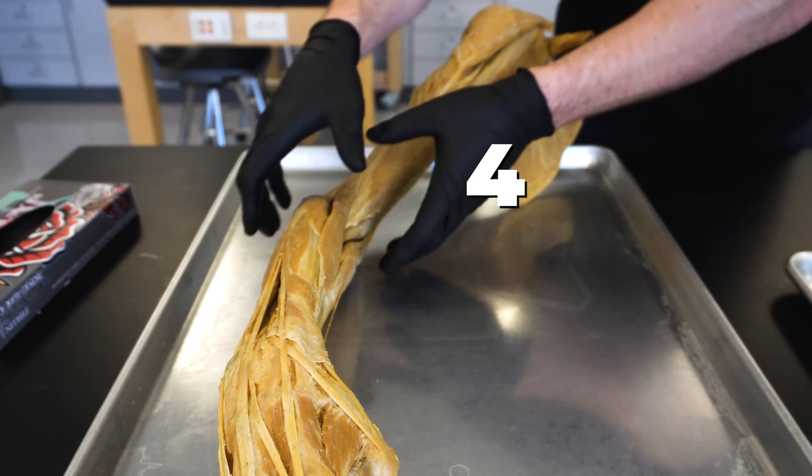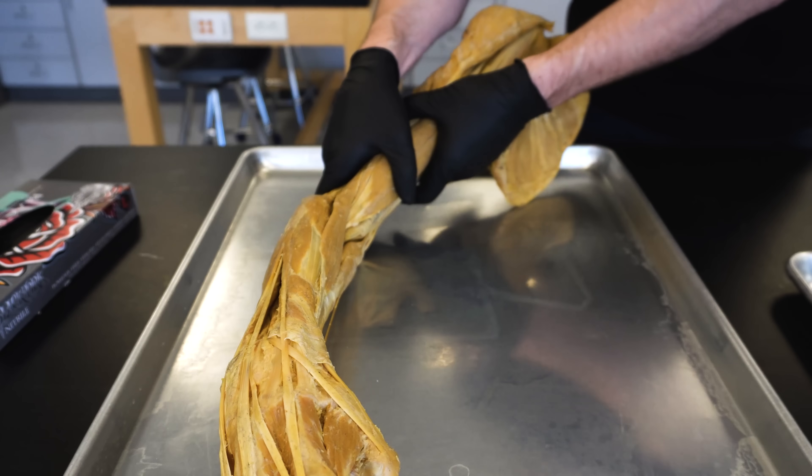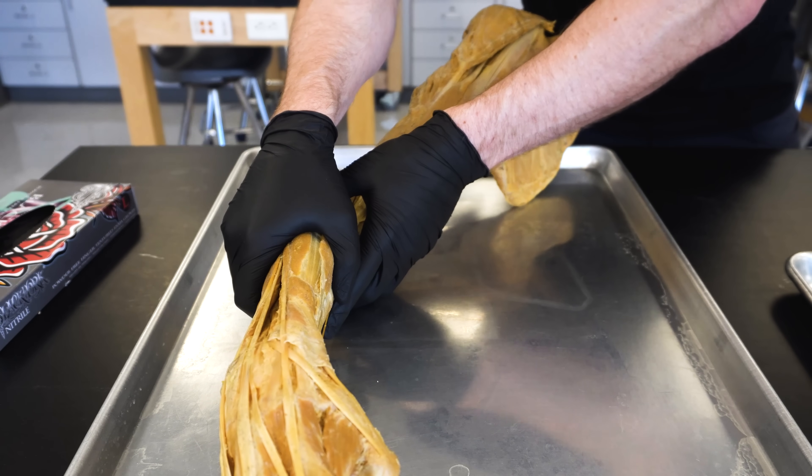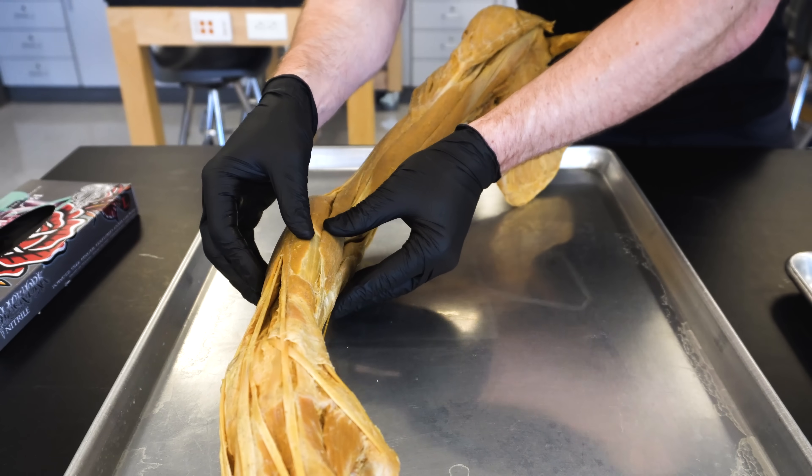I want to give you some numbers here: 420. Now 420 might mean different things to people participating in certain recreational activities. However, in the land of anatomy, we like to say 420 because there are four muscles in the brachium or the upper arm, but down in the antebrachium or the forearm there are 20 muscles.